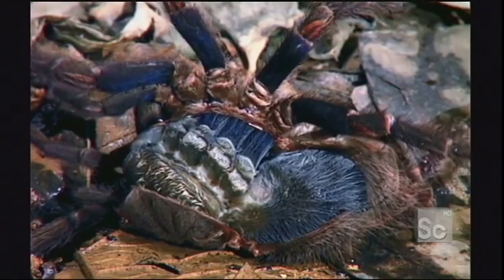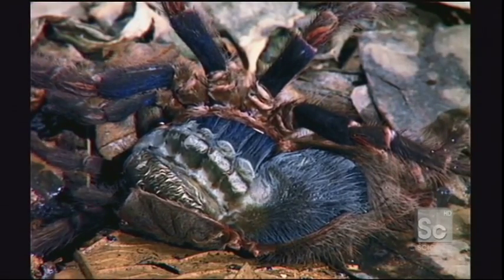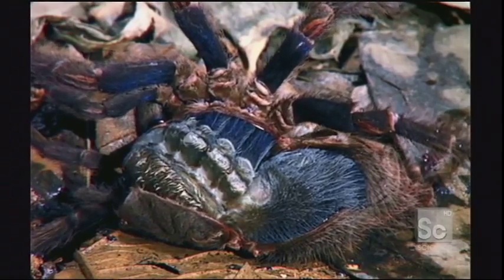Molting can take 2 to 12 hours. It's an extremely vulnerable time for the tarantula — it can't go anywhere or defend itself until the process is complete.